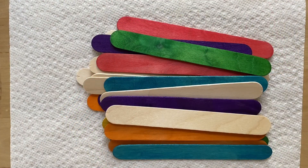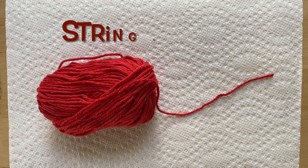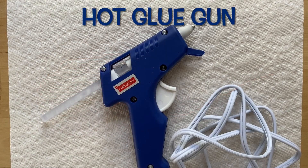For this craft, you're going to need some craft sticks, some string or yarn, and a hot glue gun.